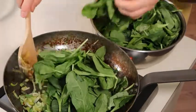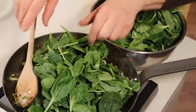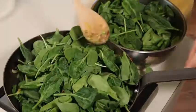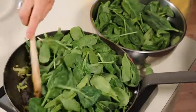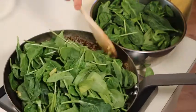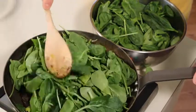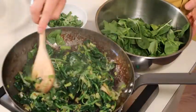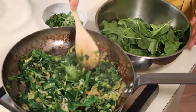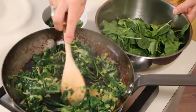Every time I cook spinach I think, oh my goodness, this is far too much and it's all going to go over the pan. So I've learned to put in the first half and let it wilt, because it's incredible how spinach shrinks when it comes in contact with heat. Most of spinach is actually water, so when you start cooking it, it wilts back into nothing. Do you see how it's shrunk in only about a minute? The best way to help the spinach wilt is to keep stirring it and turning it so that it gets evenly exposed to heat.